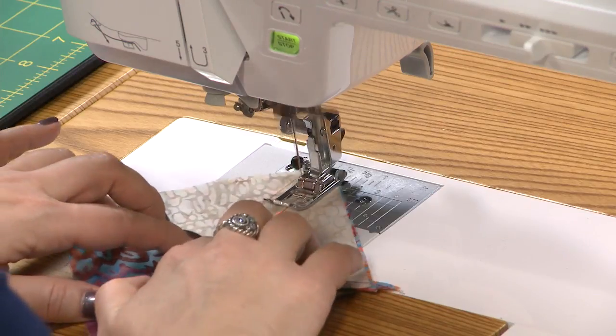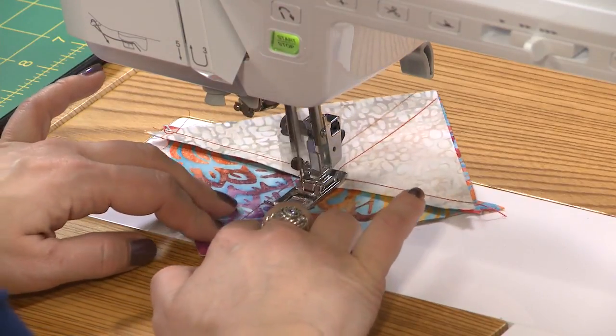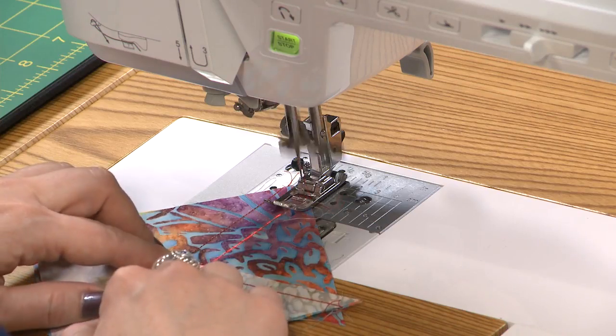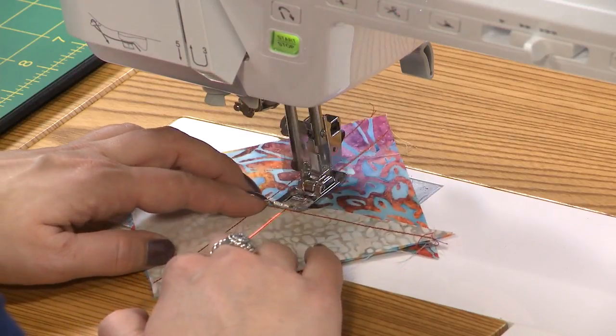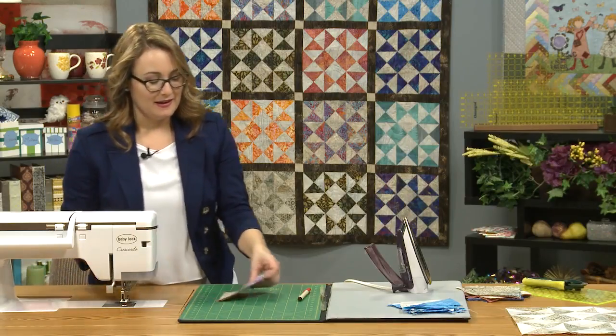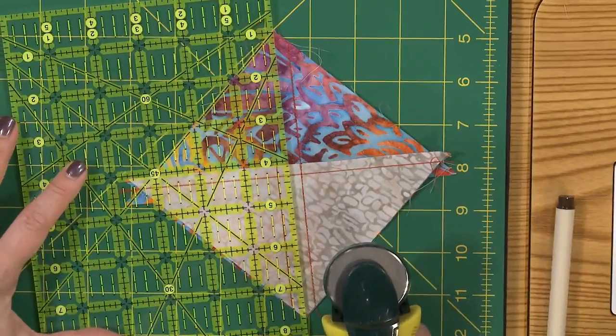Now we're going to repeat the same process where we stitch right down each of those lines. That guide beam really helps me to see that I'm sewing straight on the dark fabric too. Rotate it around and stitch the other side. For each of your color sets you have five squares, which will create a total of ten of these little hourglass blocks.